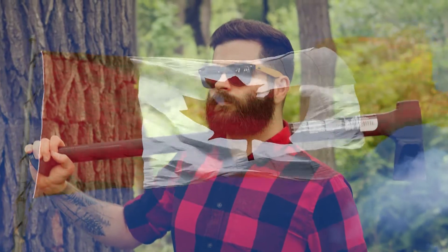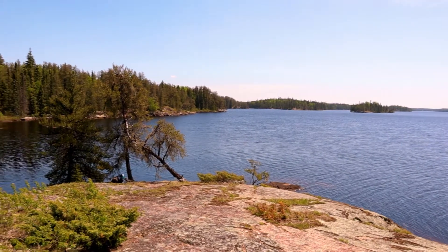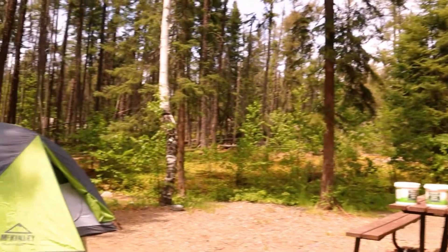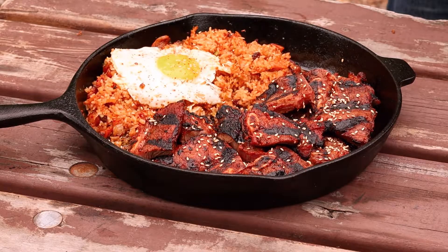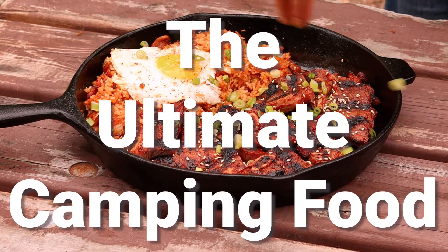All right, so as a Canadian, May long weekend is the official start of summer for us, and that's usually marked by the first camping trip of the year. And if you couldn't already tell, I love the outdoors. So today I'm going to show you how to make Korean short ribs and kimchi fried rice, the ultimate camping food.